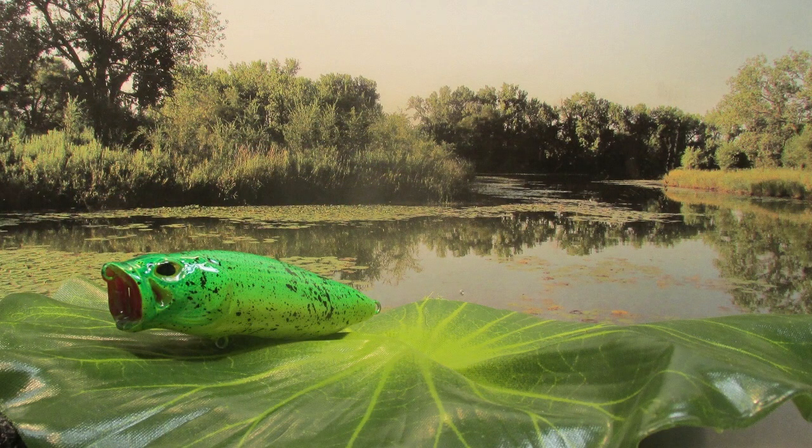Well, there we go guys — my top water popper in a frog pattern. Man, I can't wait to get this out and fish this over the top of some submerged vegetation, see what comes through to go after it. Thanks a lot for sticking with me. Subscribe to the channel if you would — hope to see you again real soon.